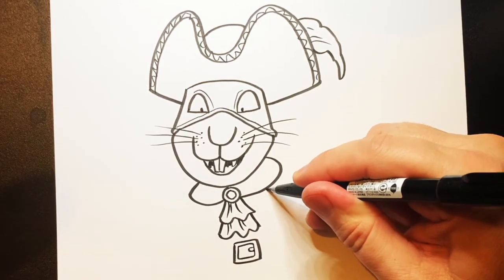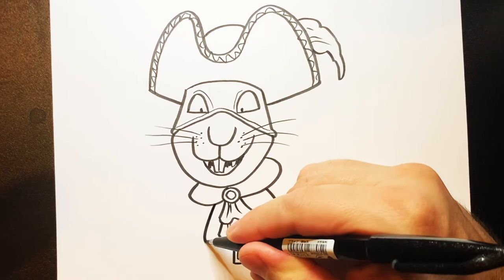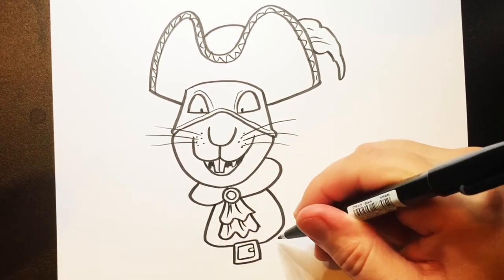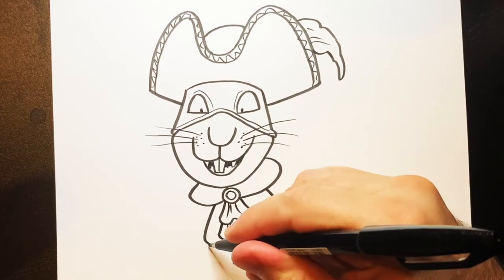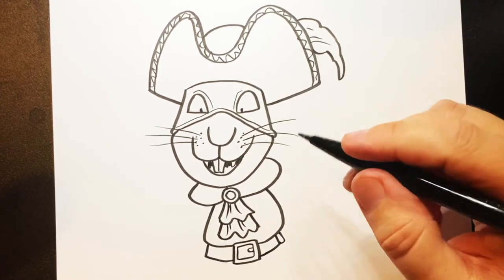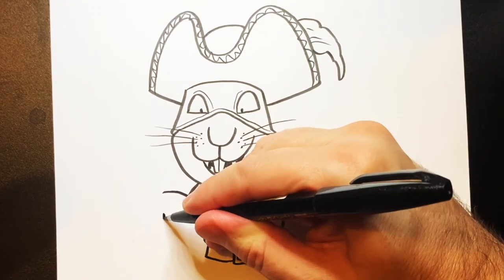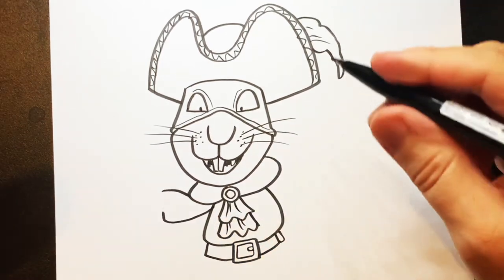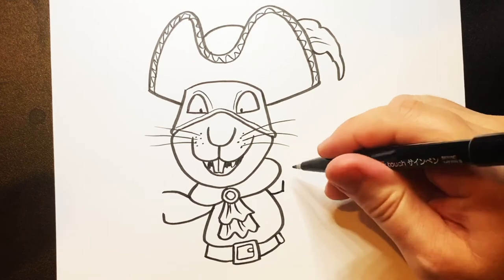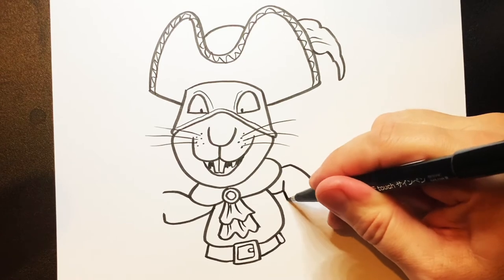Now you've got that, you can curve a line round and down, and round and down. And then a little line going up to there. Now put a line going out and down, and bring that back to there. Line there, and a line like that. And a line curving down and around. And down and around.